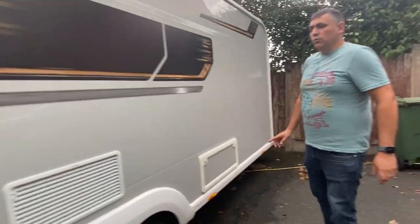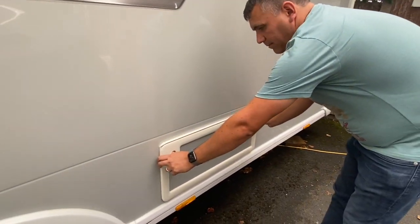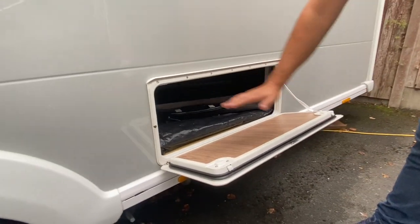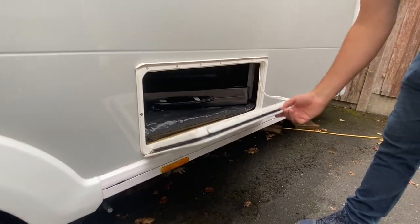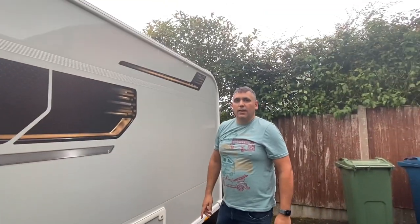If you move back towards the rear of the caravan, you've got quite a large external locker here which goes underneath the bed. So that's a really, really good storage space. We use that quite a lot for all our items. So what I'll do now is move to the front of the caravan and show you the lockers.